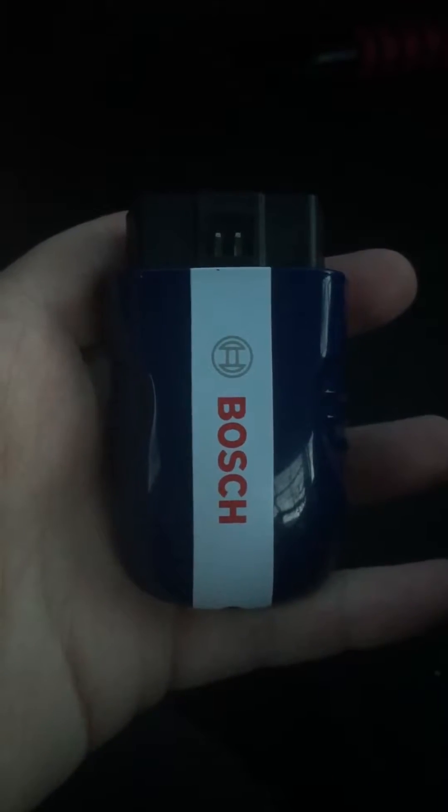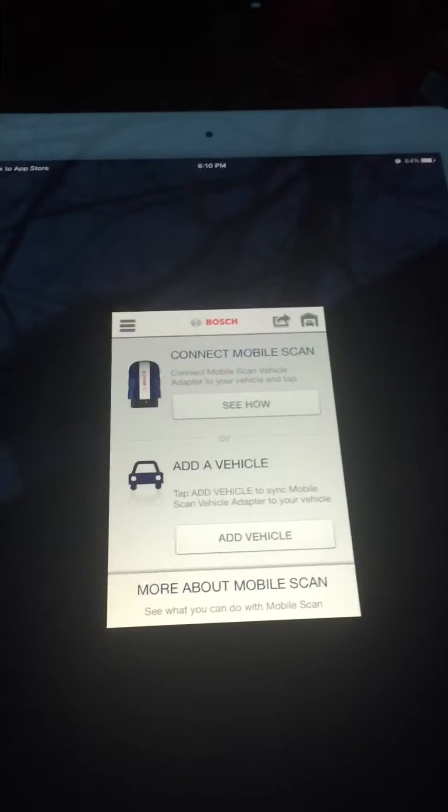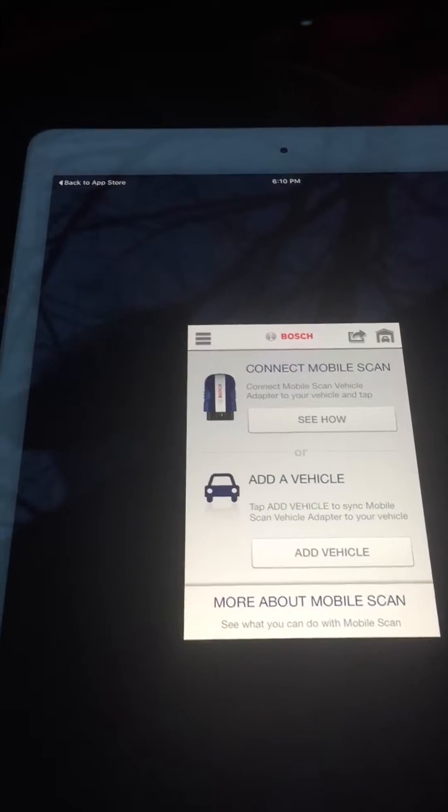Hello. This video is to show you how to connect your Bosch OBD2 1050 scanner to your iOS device. I don't have an Android device. I'm going to connect it on my iPad because I need to use my phone for filming. This is just to show you how to pair it.